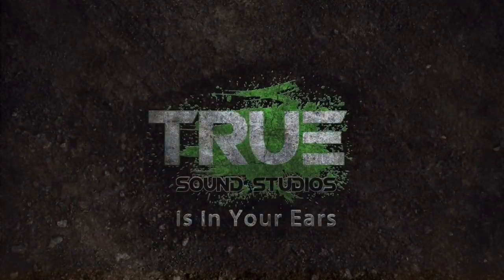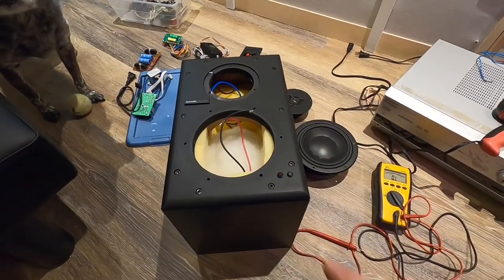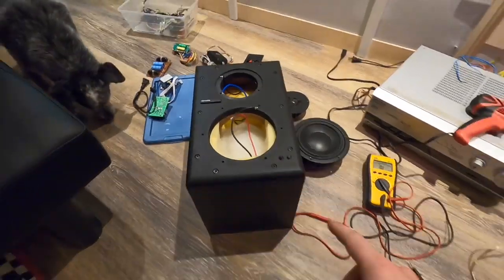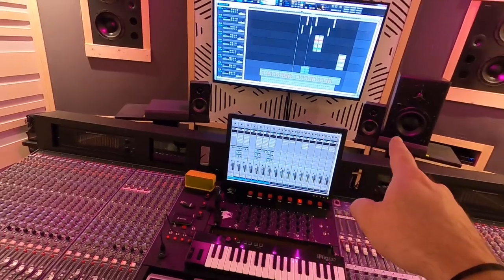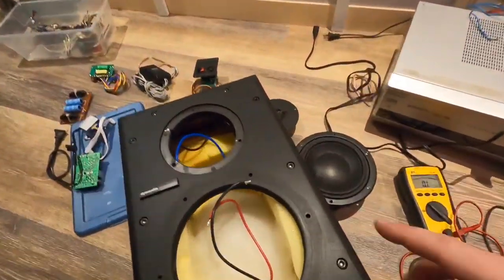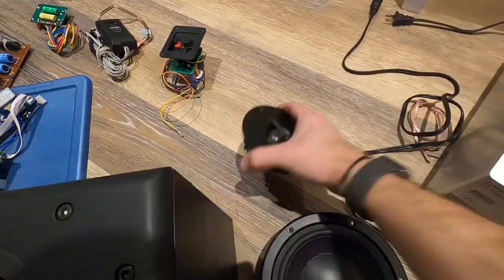True Sound Studios is in your ears. So always something interesting going on here. These are the Dynaudio speakers — they're my dogs, they're usually right here and here. Well, obviously the ones right there. But I've had some problems with... so this is the woofer for the Dynaudios and this is the tweeter.